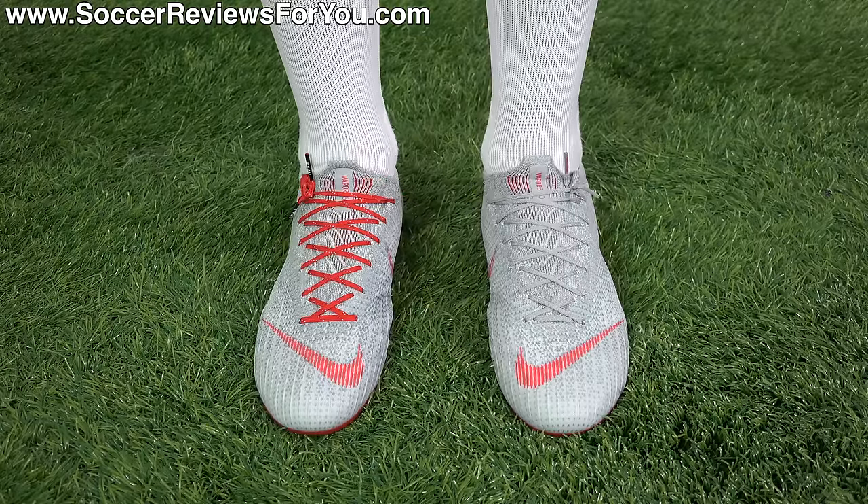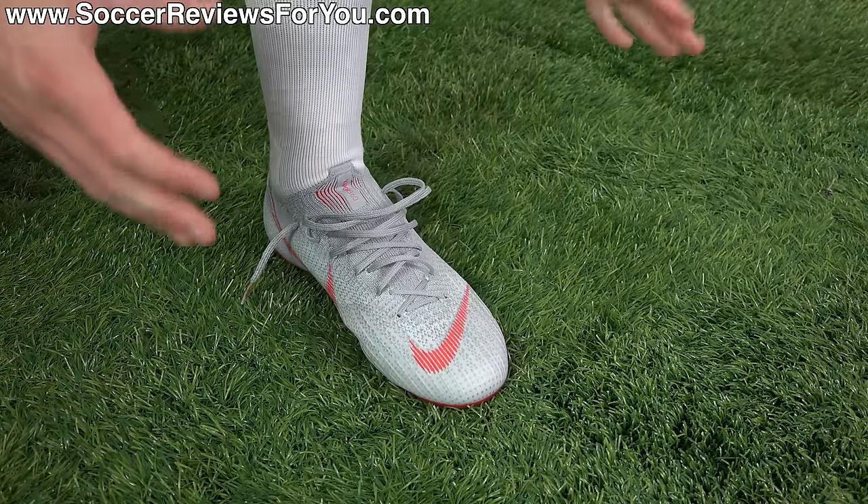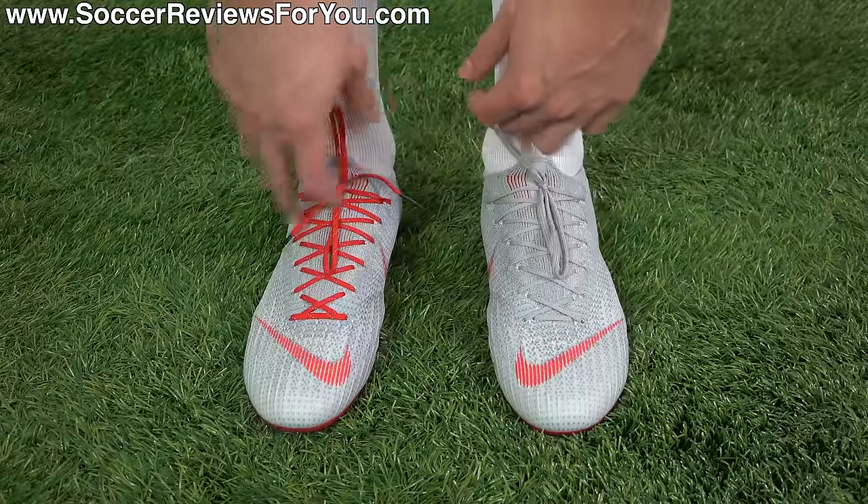How to go from this to this in two easy steps. One of the most annoying things when it comes to tying up your boots is having excess bulk in the laces sitting on top of your foot.